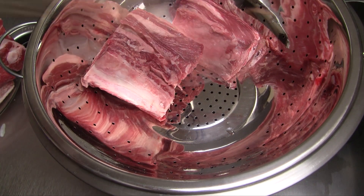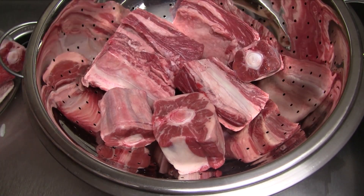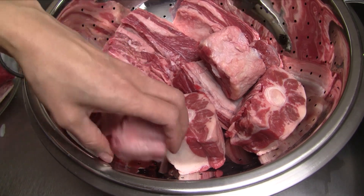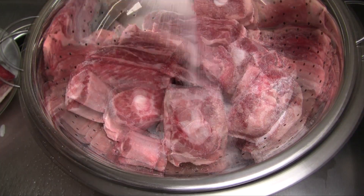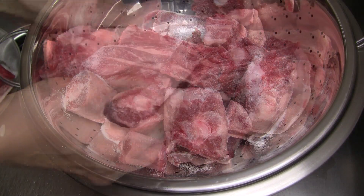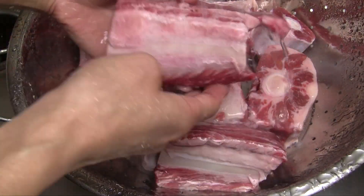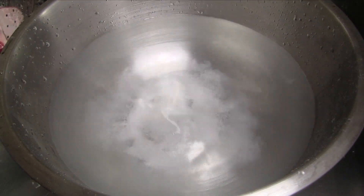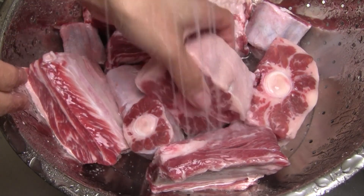Transfer the beef short ribs and oxtail into a large colander. The short ribs have both meat and bone and will make the stock really flavorful. Plus this is a cleaner bone with less marrow and this will save us the step of having to parboil everything. Sprinkle the meat with 1 tablespoon salt, flip everything over and again sprinkle with another tablespoon salt. Gently rub the salt onto the ribs and oxtail, then rinse well under cold running water. Fill a large bowl with hot water, add another 1 tablespoon salt and the vinegar. Transfer the meat into the solution and let soak for 10 minutes, then rinse again with cold water to wash off the salt and vinegar.